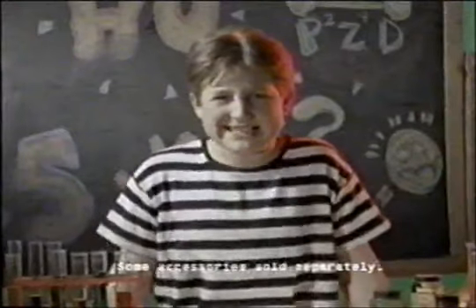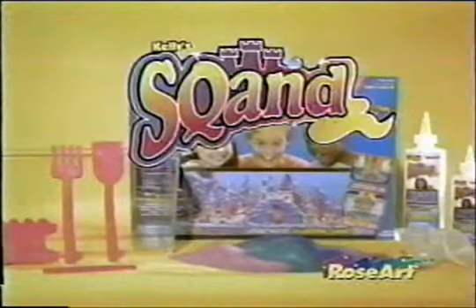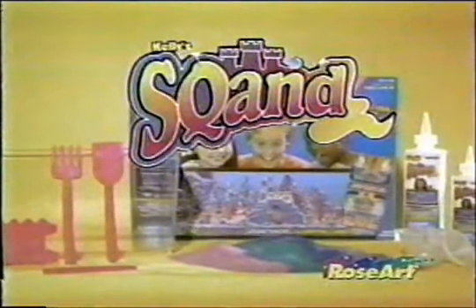How does it work? I don't know! Without a doubt, one of the best sand toys ever created! Squand! Available at Toy Story everywhere! You can bet it won't get wet!